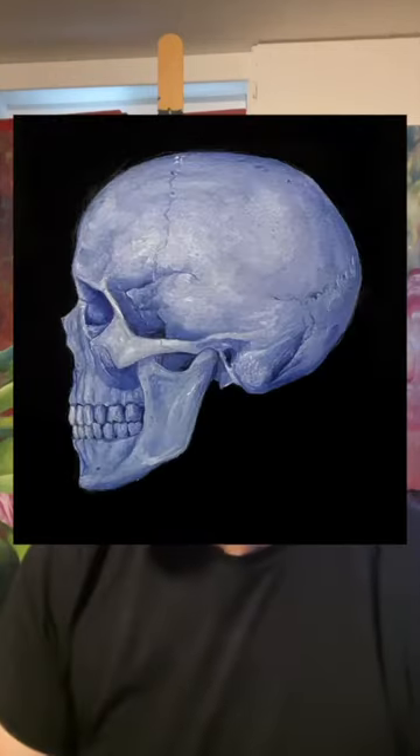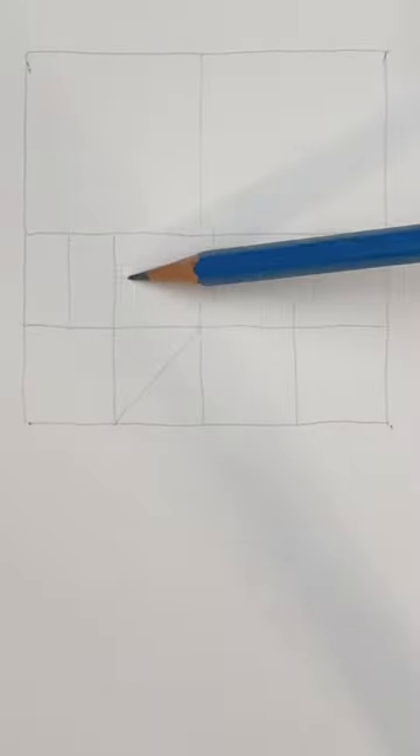Let's draw a skull from the side. Let's do the guidelines first. Draw a square, cut it in half and half again. Do the same thing to the two bottom squares. Four more lines and now we're ready.